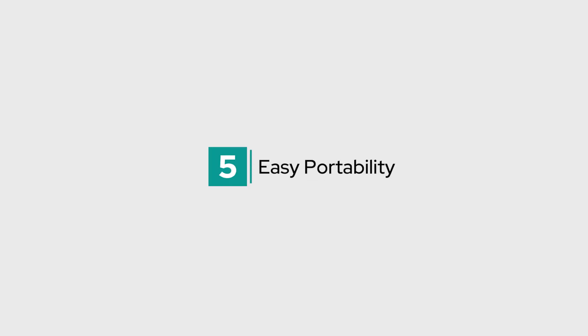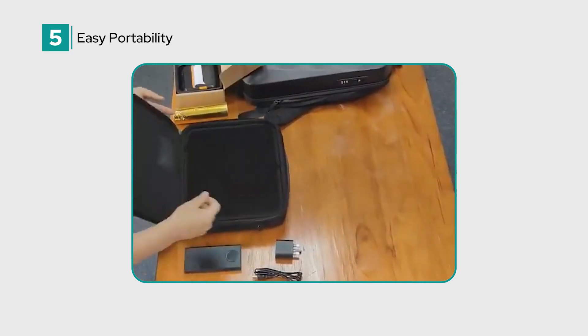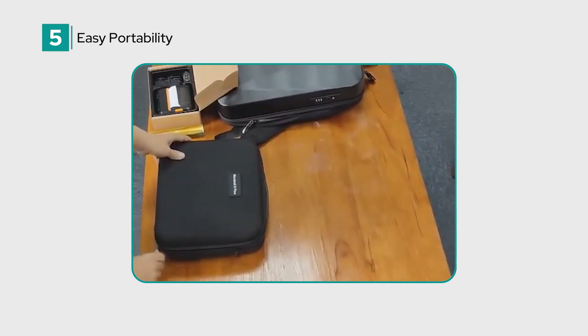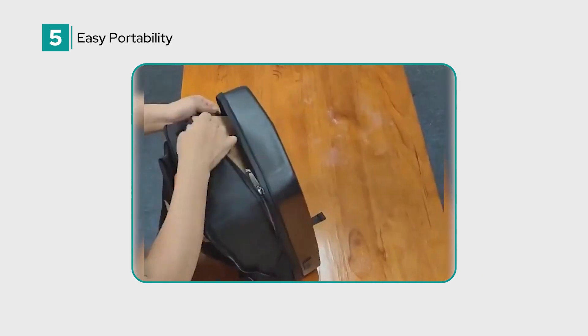Finally, easy portability. The Aerotech Marshall 8 Plus can be paired with a rugged, lockable, waterproof backpack and protective case, making it easy to transport to remote or challenging locations, offering reliability wherever you go.